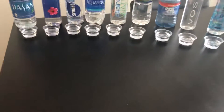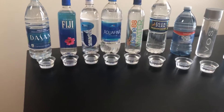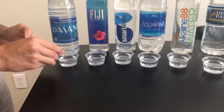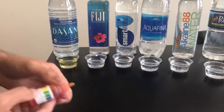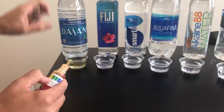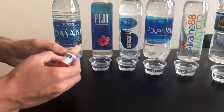Let's start testing with Dasani first. I put about three drops in, shake it up — what color is that? That looks like a five, so Dasani is very acidic.